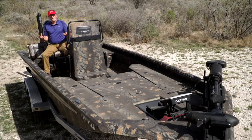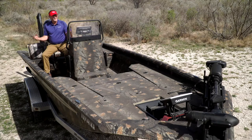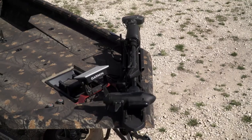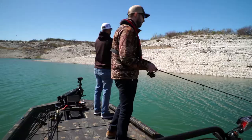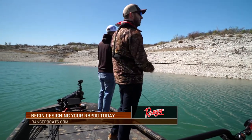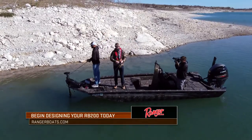The end result is this Ranger Boats RB200 in True Timber Camo with a tandem axle trailer that's going to suit all the needs I've ever wanted from an aluminum boat. I think this is a boat you're going to see parked under my shed for many years to come, because it's going to be hard to imagine something better in this class for my particular needs. Look it up at rangerboats.com.